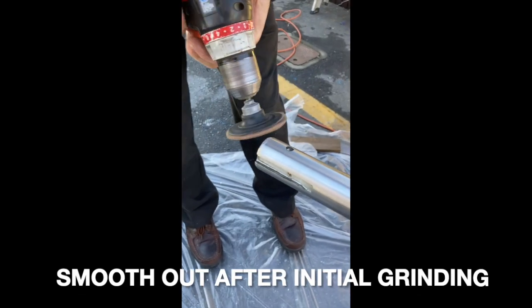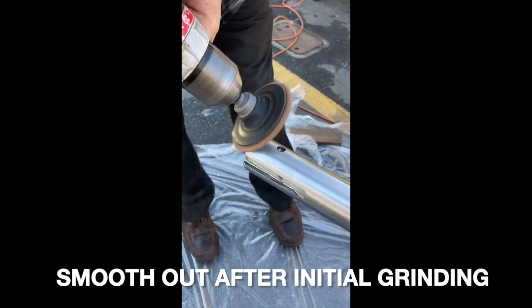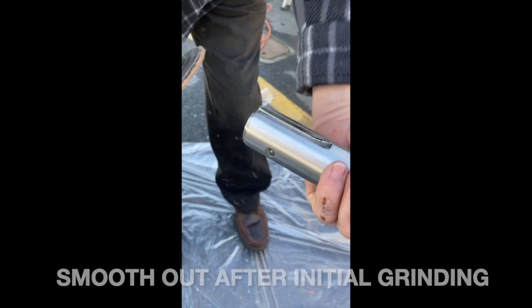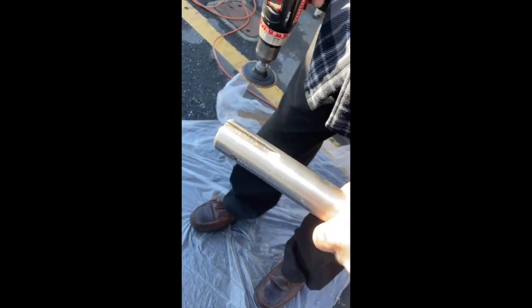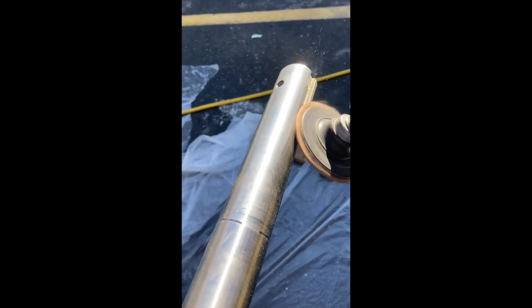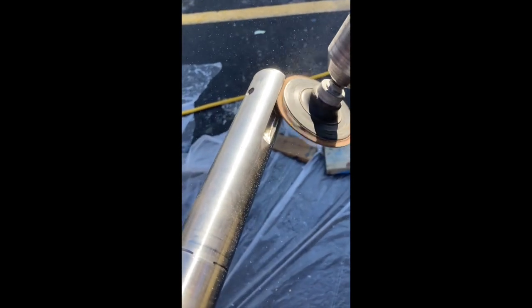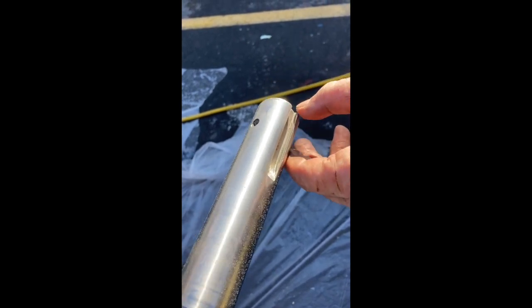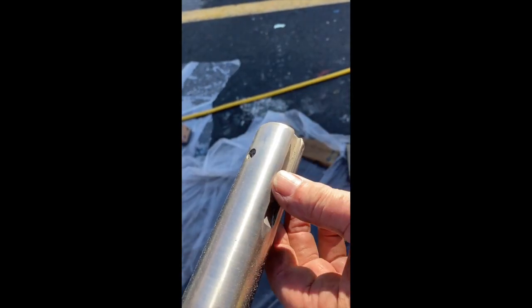It takes some sort of sharp edges out there. It doesn't really take much in the way of material. Now, the key slot is definitely a little bit sharp, but it just takes the sharp edge off it, paying particular attention right up here at the front where the key slot meets the chamfer.